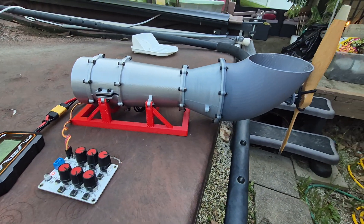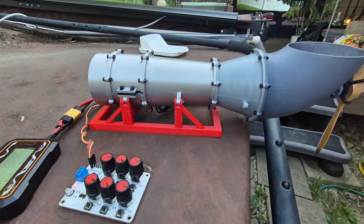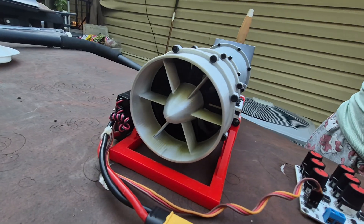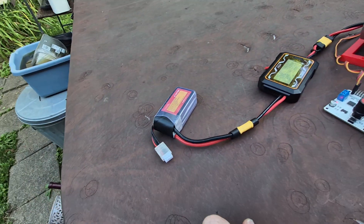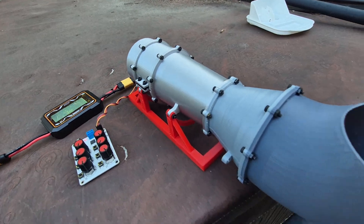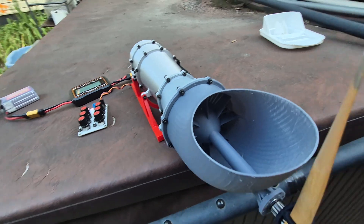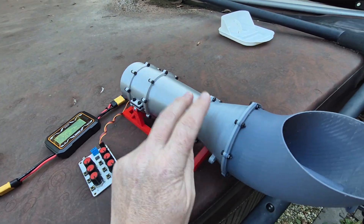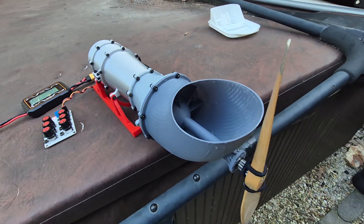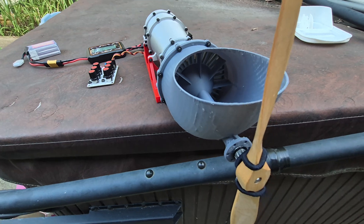This is my turbo shaft engine project. It's based on a 70 millimeter EDF from Amazon. I got it running on 3S. I designed the housing and the power turbine and 3D printed all of this. This is PLA Plus, this is PETG — eventually it's all going to be PLA Plus.